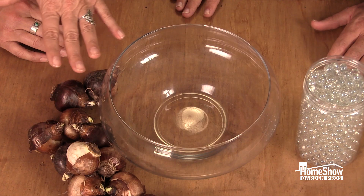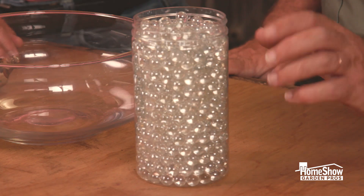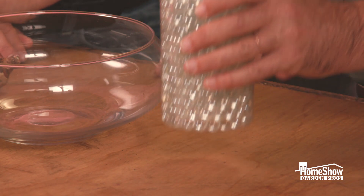We're gonna use a bowl — a clear bowl. You can use any bowl that you might have. Since there's no hole in it, we're gonna use some rocks or some clear marbles. And a little bit of water. So I can pour these in? Go ahead and pour them in.